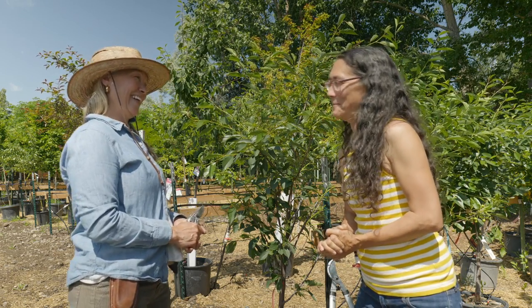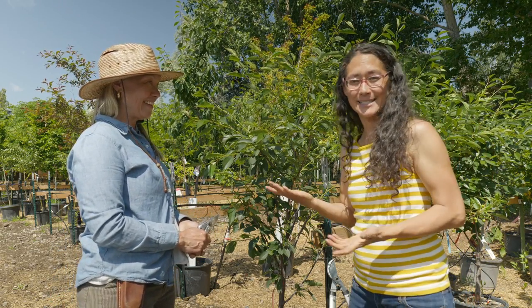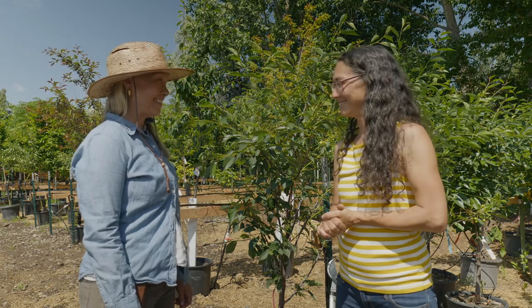Don't forget about your trees. If you're looking for edible fruit trees, berry bushes, and native drought-tolerant plants in the Bozeman Gallatin Valley area, definitely come to Hillside Nursery. Thank you so much for doing this video with me.